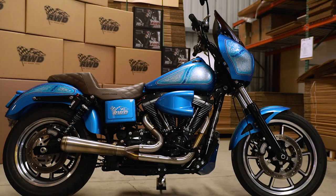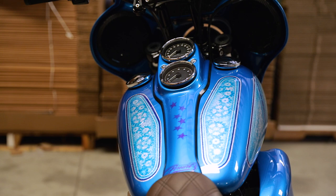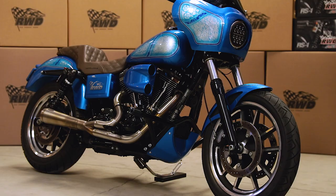I'm Russ Wernemont, welcome to RWD. We manufacture sheet metal and lots of different aftermarket parts for Harleys. Today we're going to take a look at our 2014 Lowrider that just got redone and it's ready to go out on tour and show everybody the cool stuff.